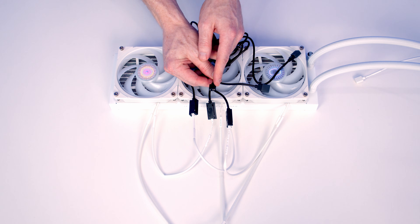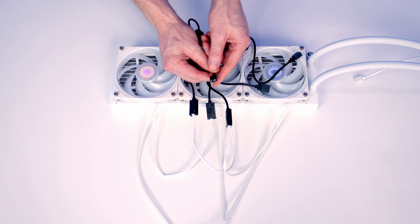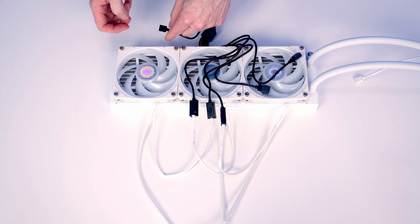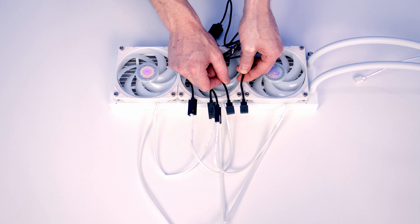All we're going to need to do is plug this ARGB header into an ARGB header on our motherboard. Or because our case has an ARGB hub, we can plug directly into that, which will control all the ARGB of everything plugged into it. We do actually have two additional ARGB headers on this cable, which is going to come in handy when we look at our pump.